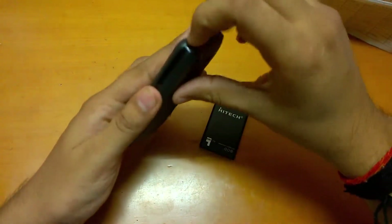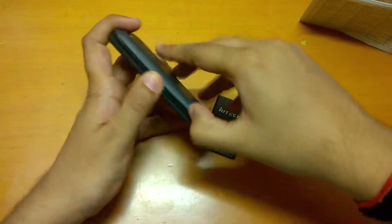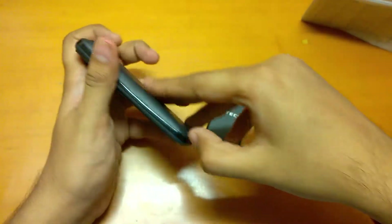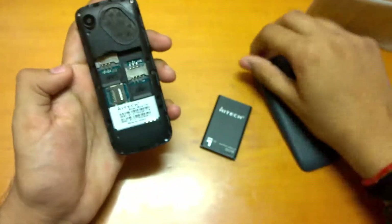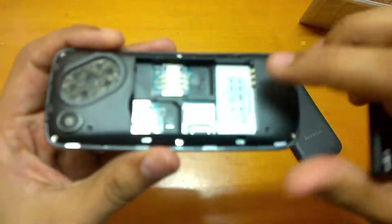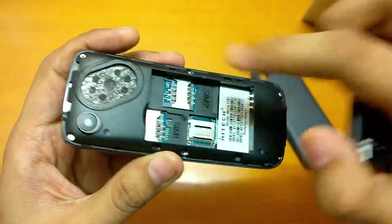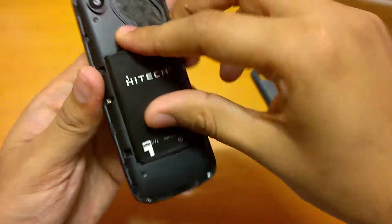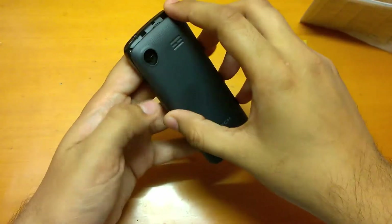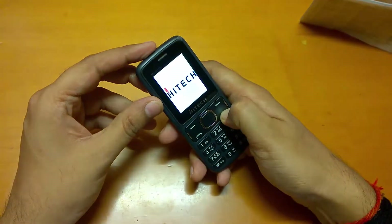So let me power on the device and show you. We have SIM 2, SIM 1, and memory card support.